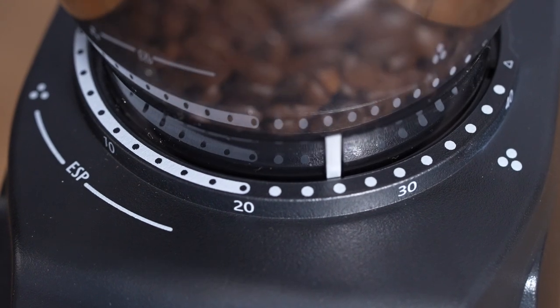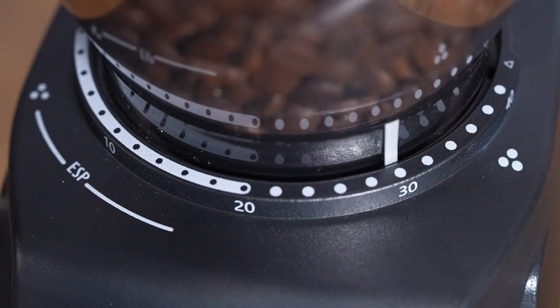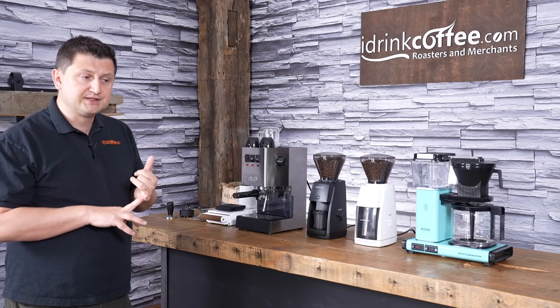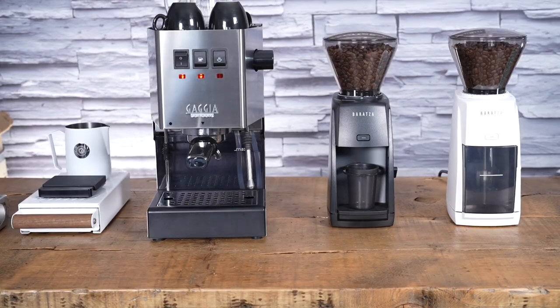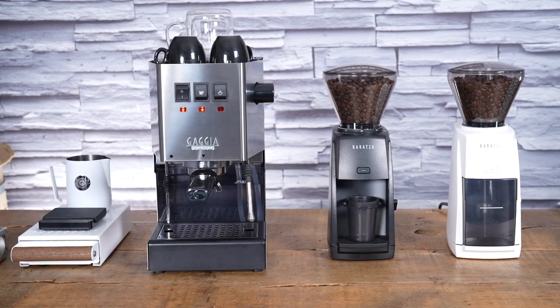The range from 20 to 40 is the coarser range, and that's what you'll use for things like drip coffee, AeroPress, and even French press if you wanted to. If you go all the way coarse, you can even make a French press with this grinder.